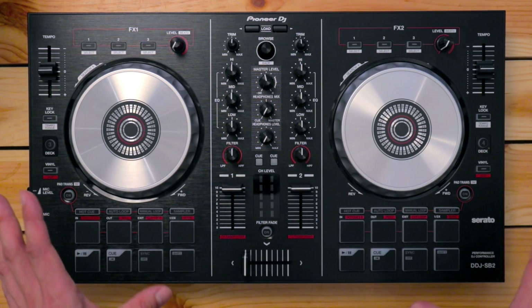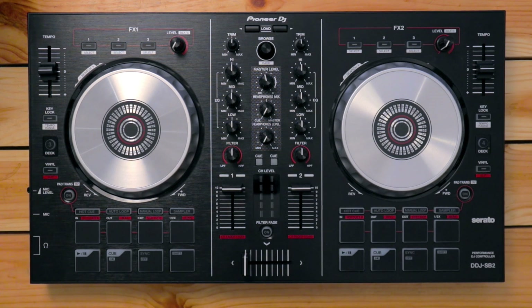So that's the overview of the DDJ-SB2. Have a play with the controls, have a spin on the jog wheels, and get used to the feel of the unit. It's designed to be durable as DJs tend to work their gear really hard. Get comfortable with where everything is. In the next lesson, we're going to download and install the Serato DJ Lite software on your computer. I'll see you then.